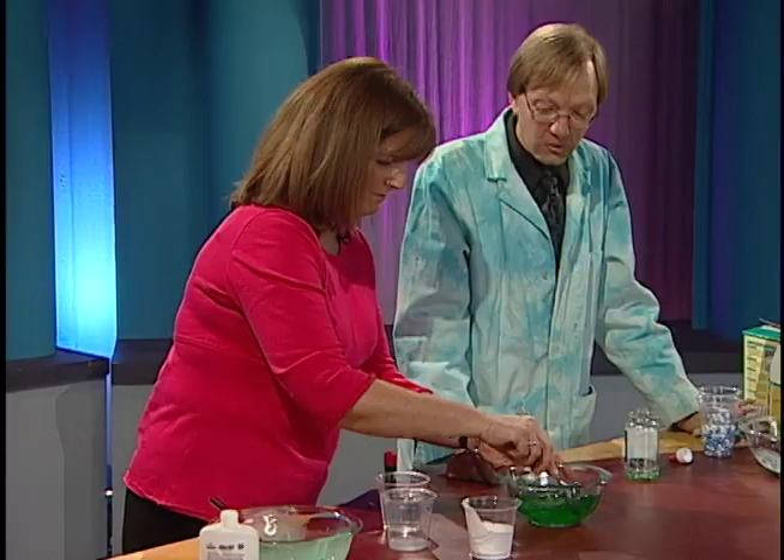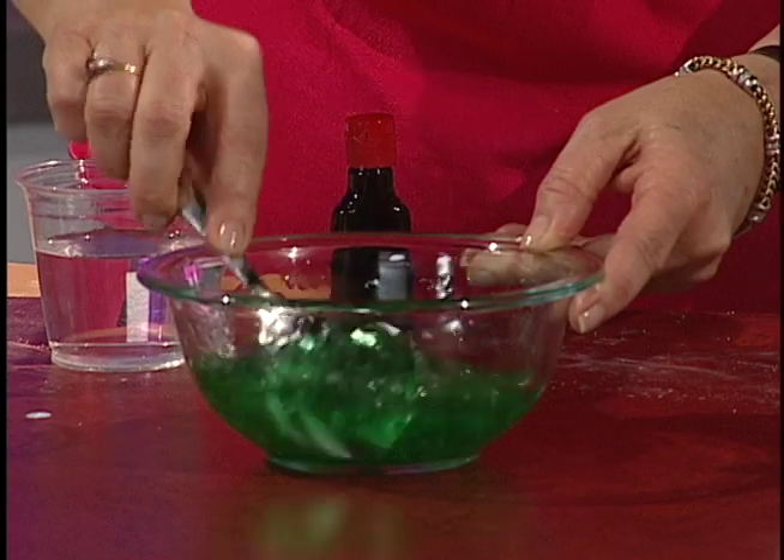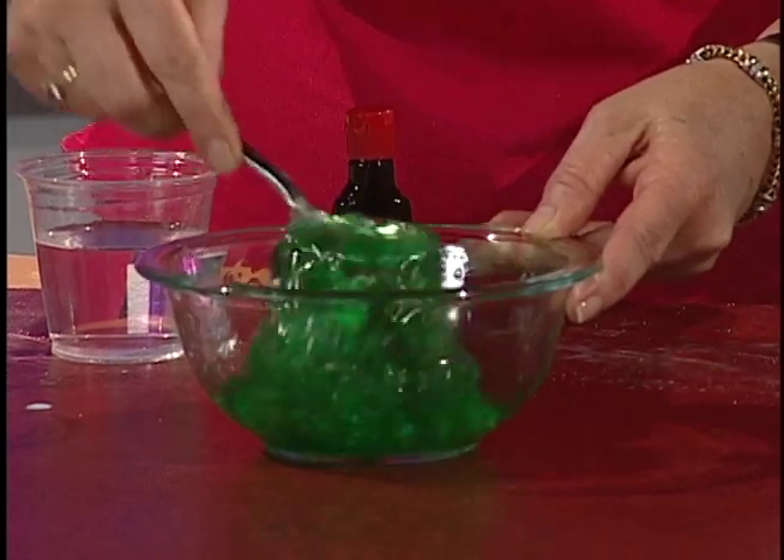It looks like jello. Oh my gosh, you don't want to eat this. Stir it up good there. Oh my gosh. There we go. That's some good slime.